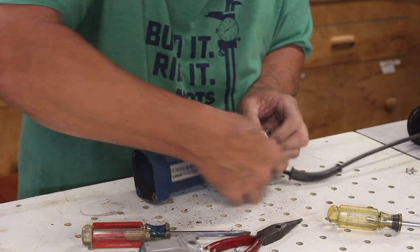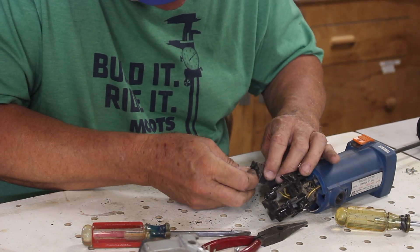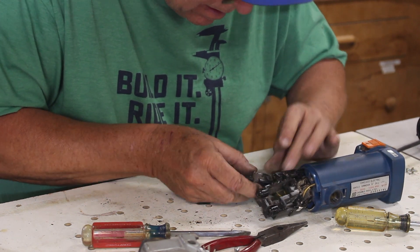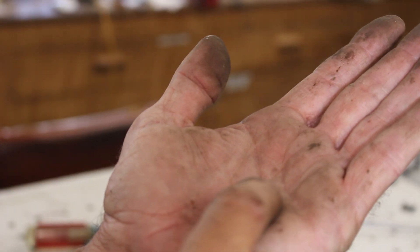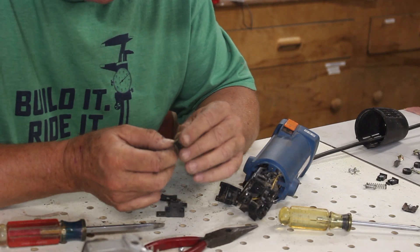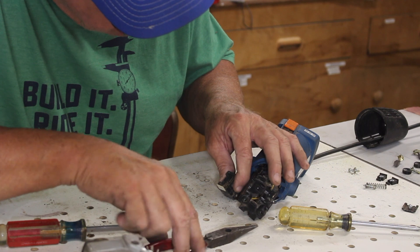There. Now this is the actual switch. I don't know if I did that or not, but that's on that switch — two broken pieces of plastic. Well, there's the problem right there. No, that's not the problem. The problem's in there.